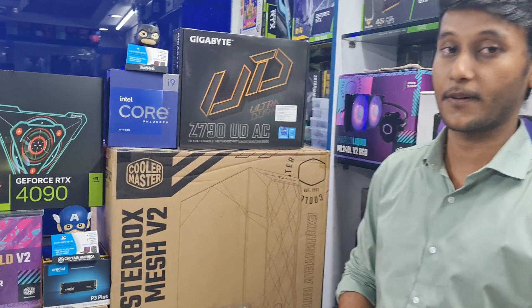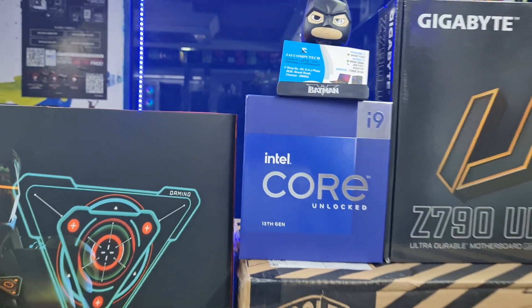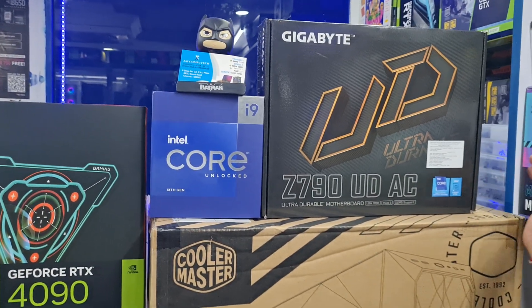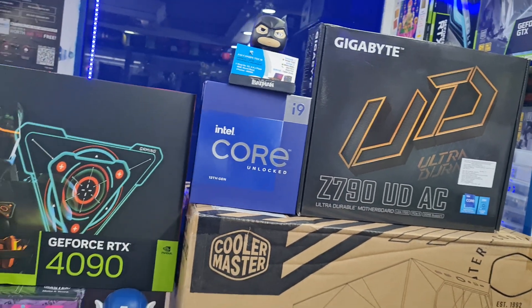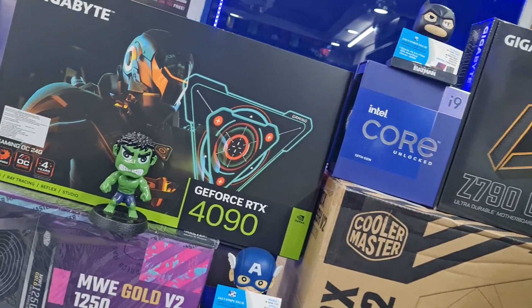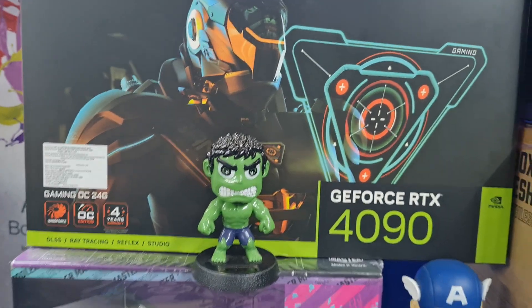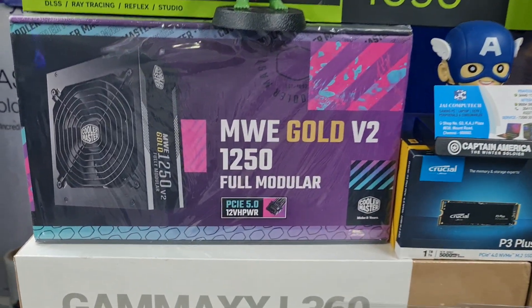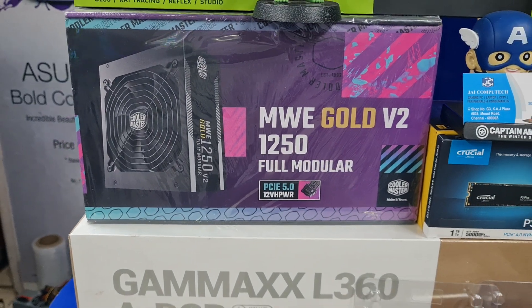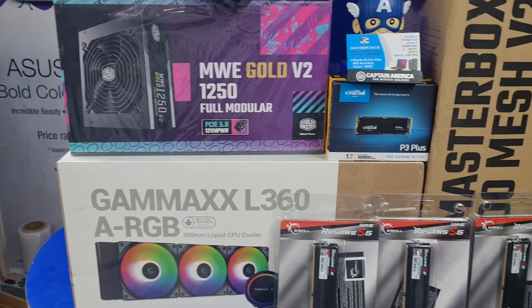The components are: Intel i9-39K processor. The board is a Z790 UDAC motherboard with Wi-Fi, DDR5 supported. The graphics card is an RTX 4090 Gigabyte Gaming OC 24GB card. The power supply is 1250W Cooler Master, and the cooler is a 360mm liquid cooler.